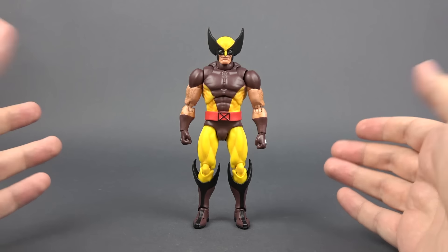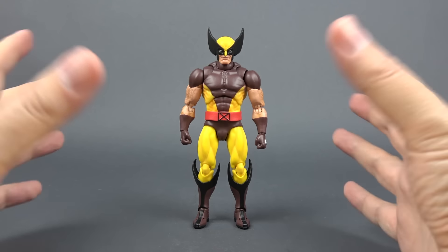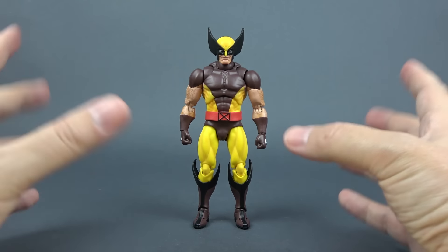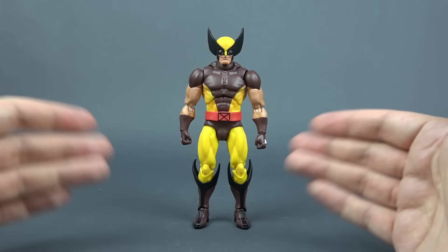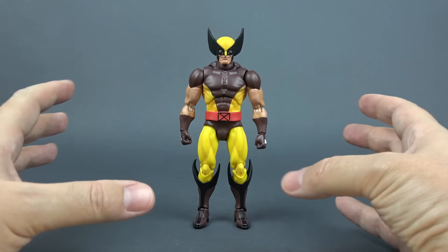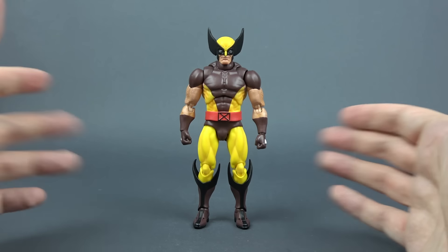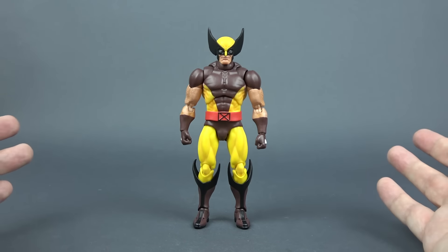Here is Wolverine out of the box and my first impressions? I can't believe what I'm seeing here. I don't have the original but based on what I saw online this KO looks almost identical to the real one. Isn't it crazy that we have come to the point where we are getting high quality bootlegs? It's insane.